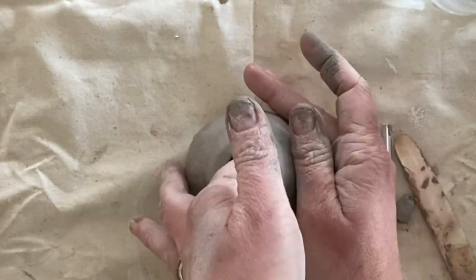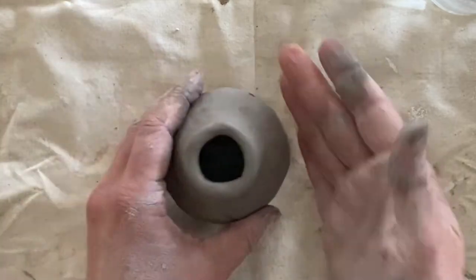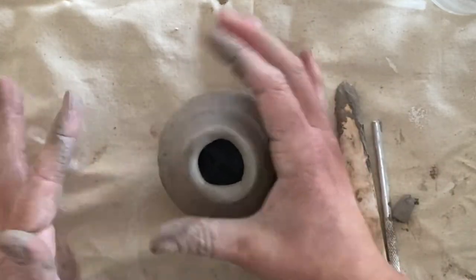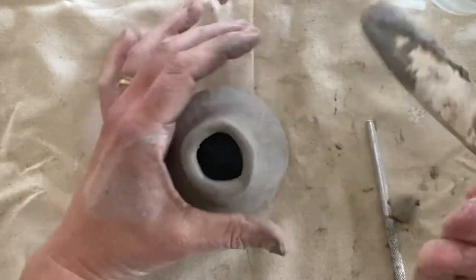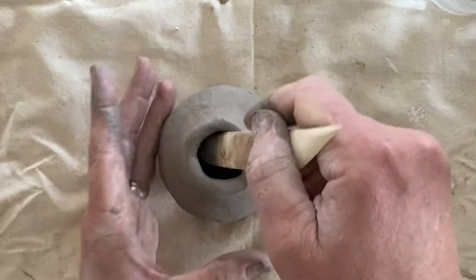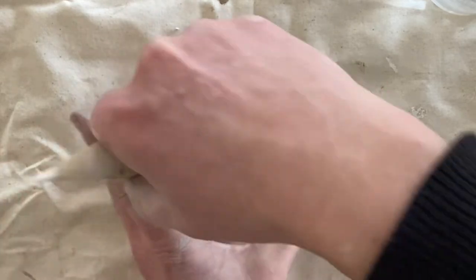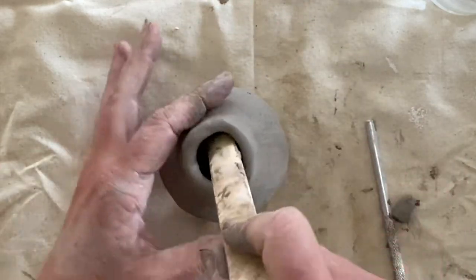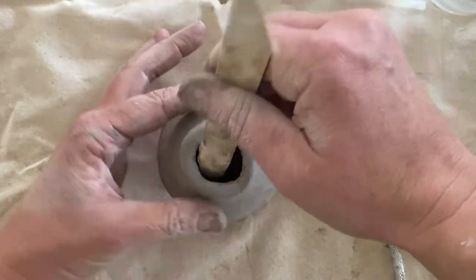Now that we've got our desired height, I'm going to add a bit of shape to my vessel. Firstly I want to define a neck in my tiny vase, so I'm just going to go through and choke the top of my vase. Then I'm going to go in with my wooden tool and push out the bottom of my piece — that's just helping round out any of those areas that have been pushed in a little bit.